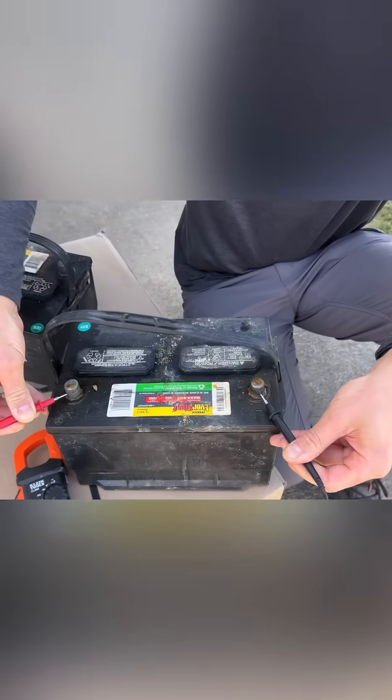We should see 12 volts or higher. Anything lower than 12 volts with a lead acid battery is a bad battery or a really dead battery.